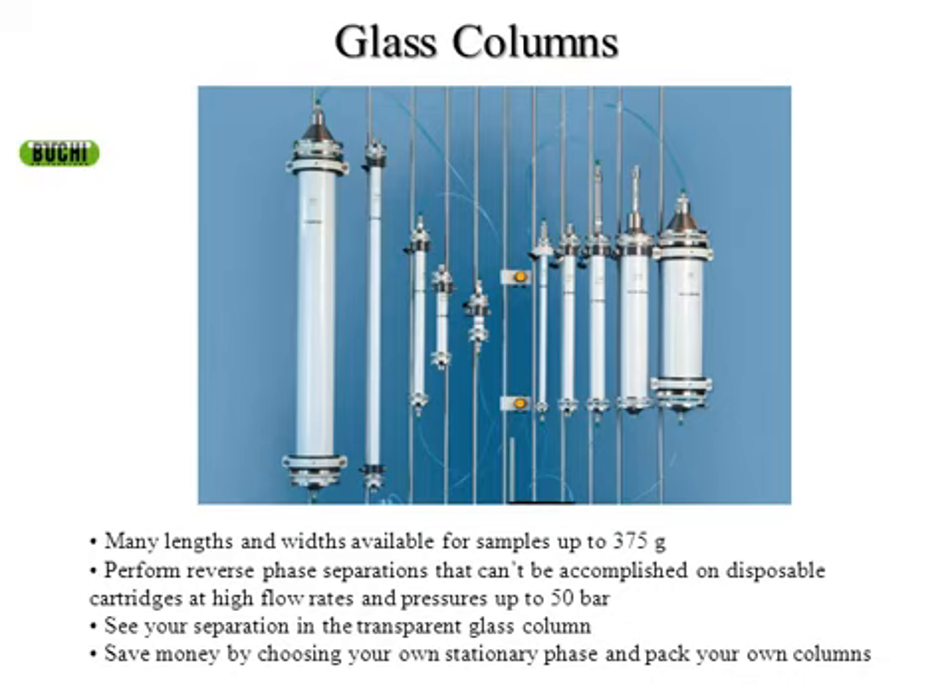With that cartridge, you can buy bulk silica gel, reverse phase, or whatever you choose. In the US, it costs two to three cents a gram to buy bulk silica gel and you can pack your own columns. Those polypropylene cartridges can be reused — you just have to replace the frits.